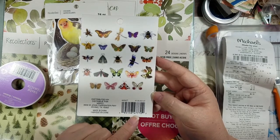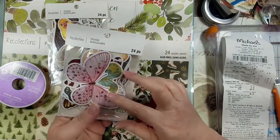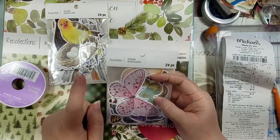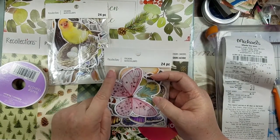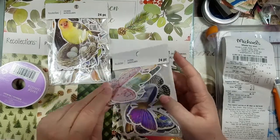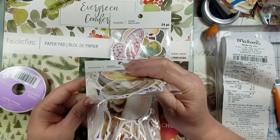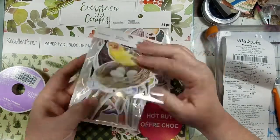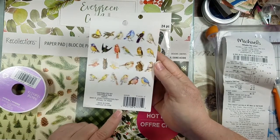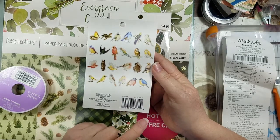The SKU number is 195-158-477-702 for one pack. If you want to search for them online, just type in Recollections stickers — though you might have to surf through a thousand of their stickers. The other pack SKU is 195-158-477-719. They were just so cute and really pretty.